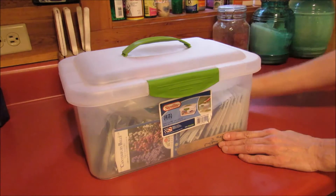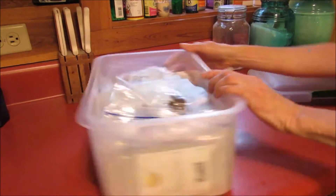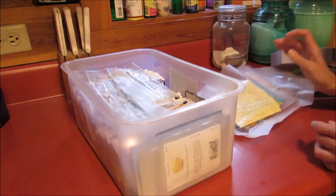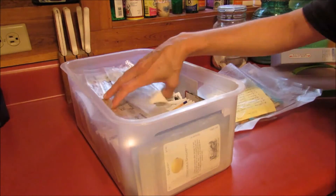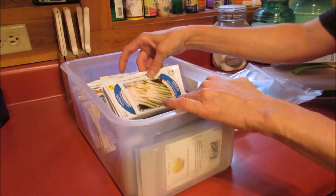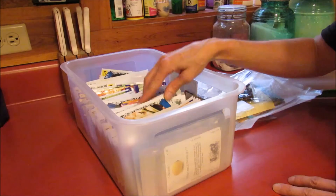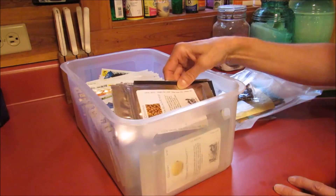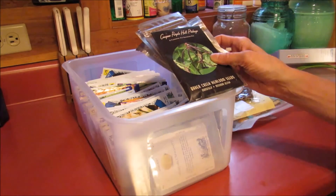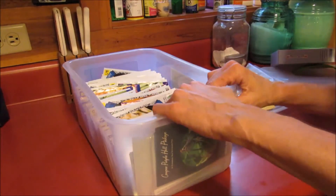This is my box right here - it's just a Sterilite cheap box with a lid that I got at Walmart, and this is what I store seeds in for the most part. About this time of year you can catch all sorts of seeds on sale at Dollar General. I've got quite a few seeds in here, everything from flowers to vegetables, and stuff I bought online - black-eyed peas - all came from Patriot Supply and Baker's Creek.